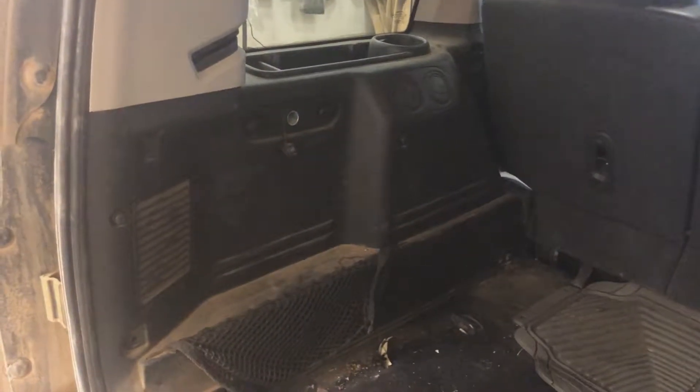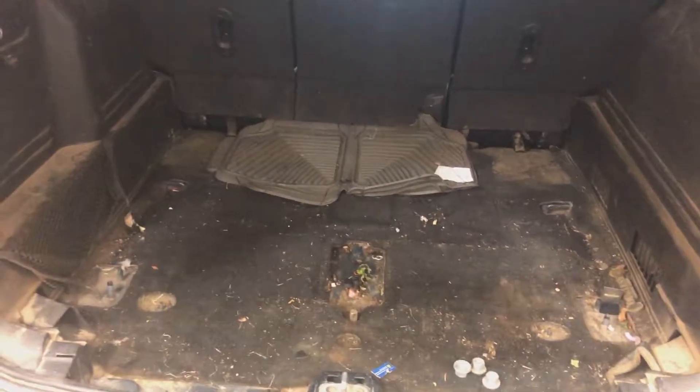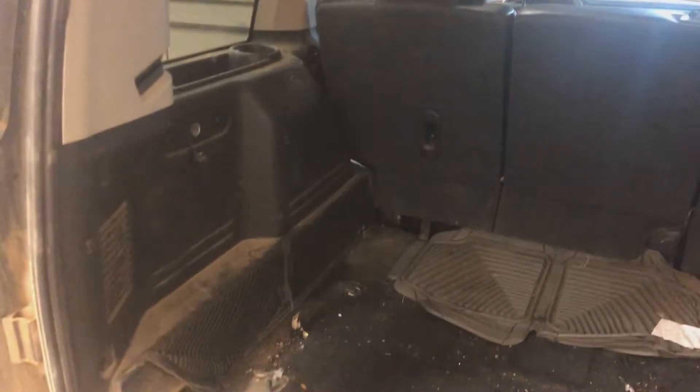The rear quarter panel is all reassembled and the harness has been run to the front of the vehicle. I just have to throw the third row seating back in and we're all done back here. Let's go check out what's going on up front.